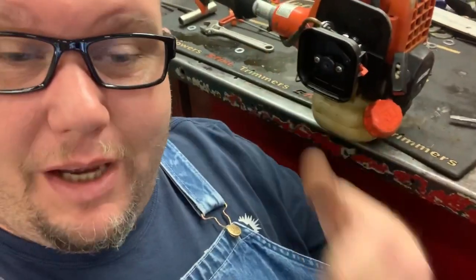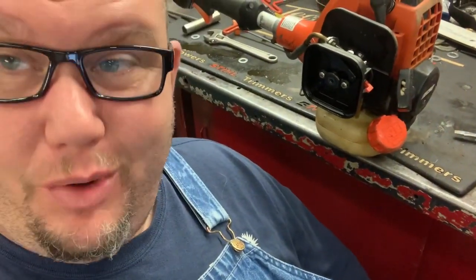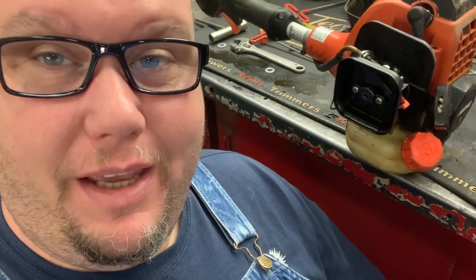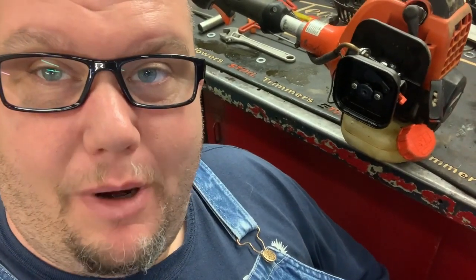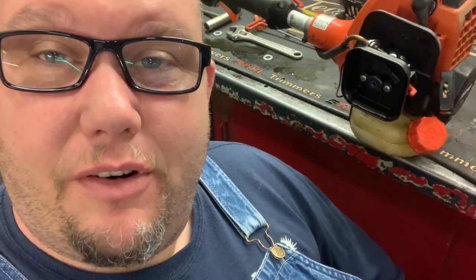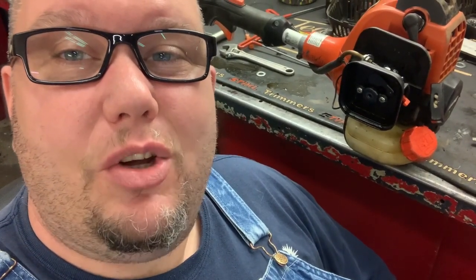Alright guys, we got the little Echo SRM 280s with the ignition miss — we got it all figured out. If this content helped you out, smash that subscribe button and click the bell so you'll get all my new videos. If this is your first time here, welcome to the Mower Medic. And if you're already a subscriber, thanks for everything y'all do and thanks for watching — we'll catch you on the next one.